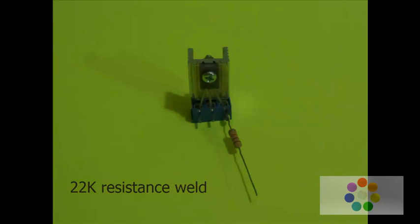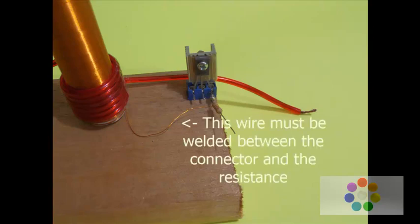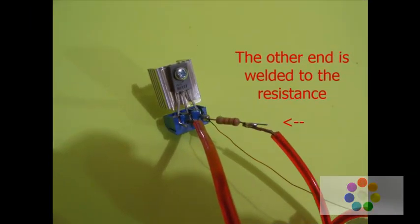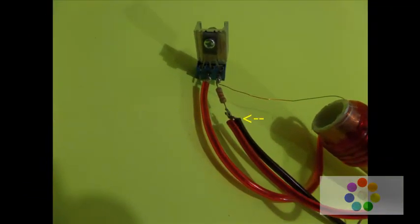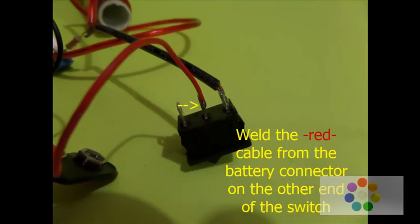Weld the 22K resistance. Wind 6 turns of speaker wire. Peel the enameled wire and solder it to the pin connector — this wire must be welded between the connector and the resistance. One end of the cable goes to the center of the connector.